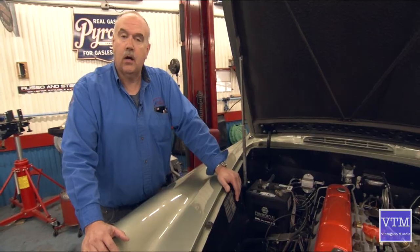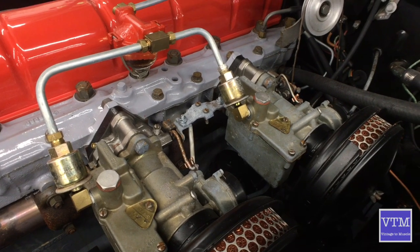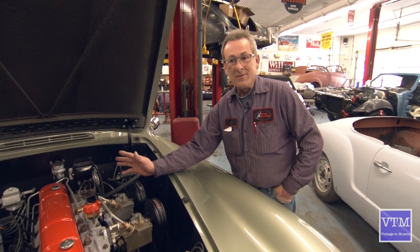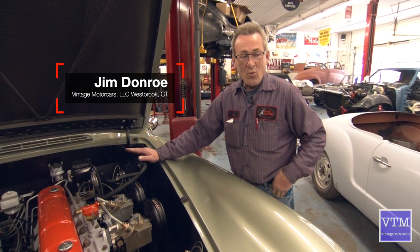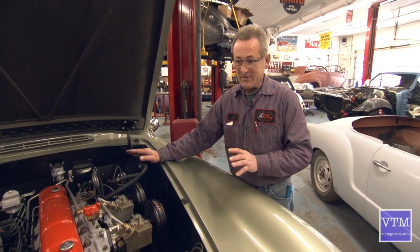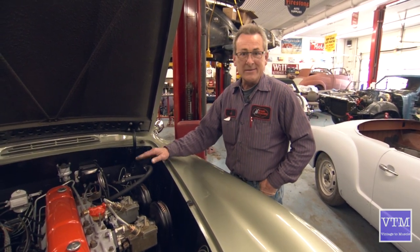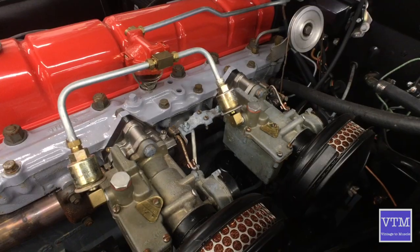Jim can tell you some of the things he ran into. This car has dual Carter side-draft carburetion. It also has an electronic overdrive system and a three-speed manual on the floor. Wiring the electronic overdrive from scratch and getting all the components working correctly is a major undertaking. It has been tested and it is working as it's supposed to — but believe me, it's not an easy job to get all these parts to work in unison.